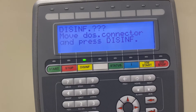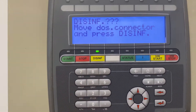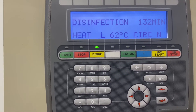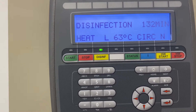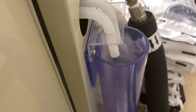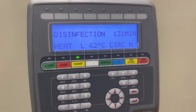We moved the dust connector. Confirm that we did disinfect — it's 132 minutes. After 30 minutes we check it for positive. Once it's positive, it is good and we'll check it tomorrow morning.